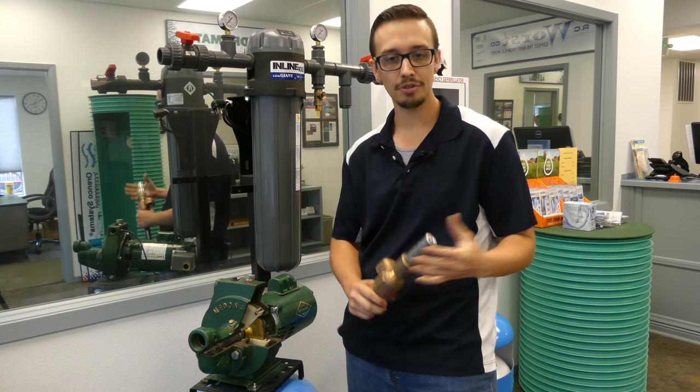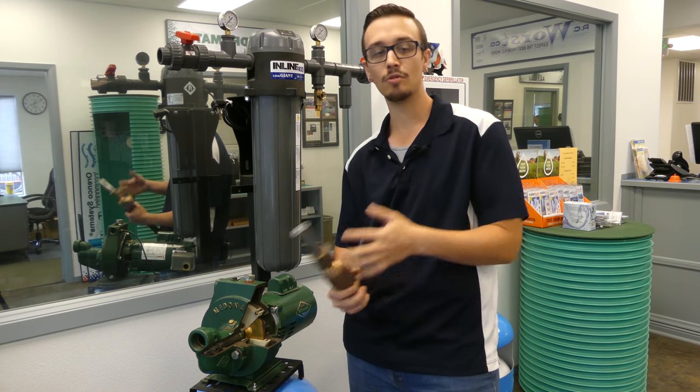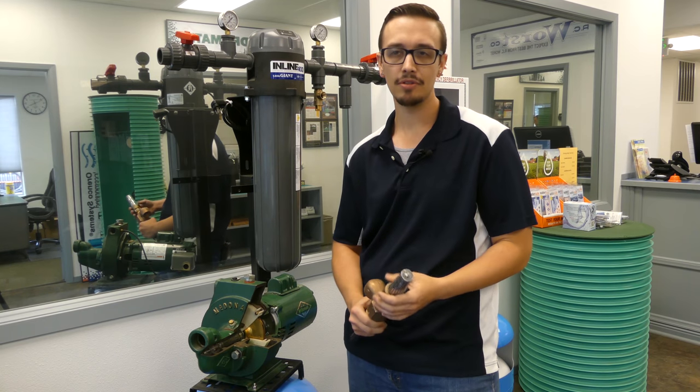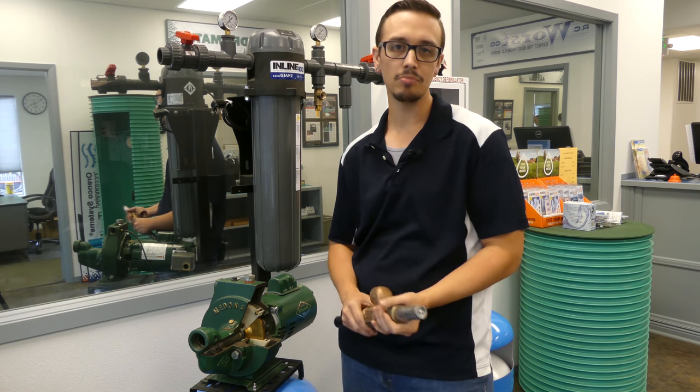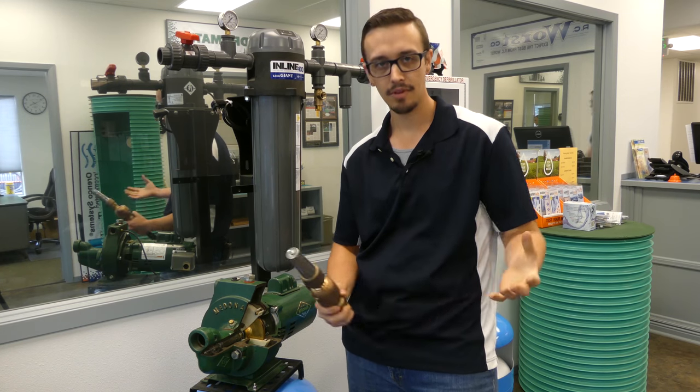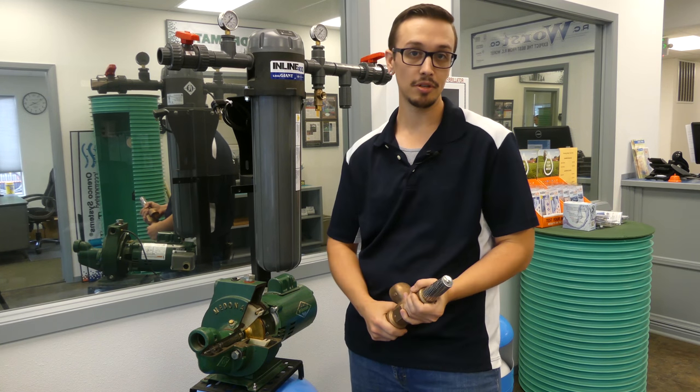There are really only two types: a shallow well jet pump and a convertible jet pump. In almost every case, there's no such thing as a deep well jet pump — you simply make a shallow well jet pump into a two-pipe jet pump and you get deep well performance out of it.